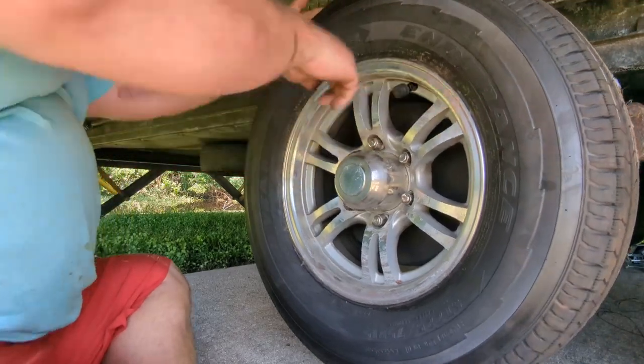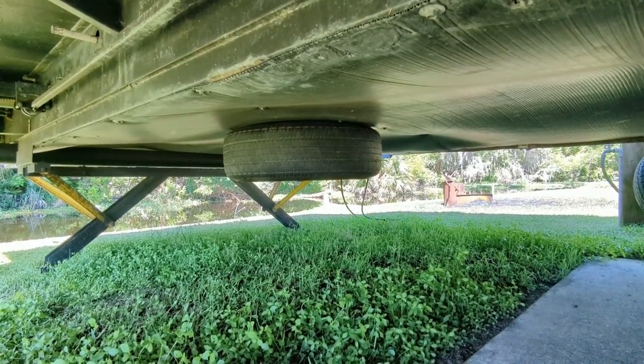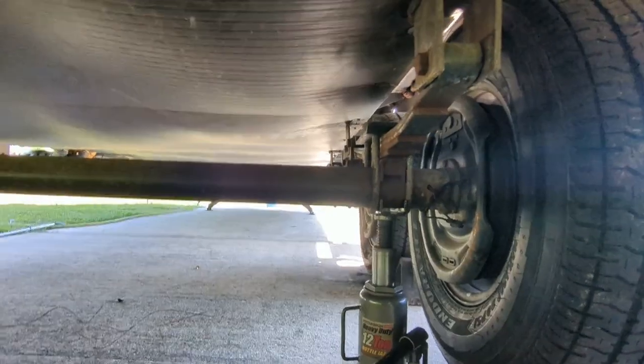Now we've got two new Goodyears on this side. The spare — I took the cheap tire off and put the Goodyear up there. The one that had the sidewall blow out on the way up from South Florida two weeks ago has been replaced with a new one, and I bought another new one. Now I've got four new tires on here.